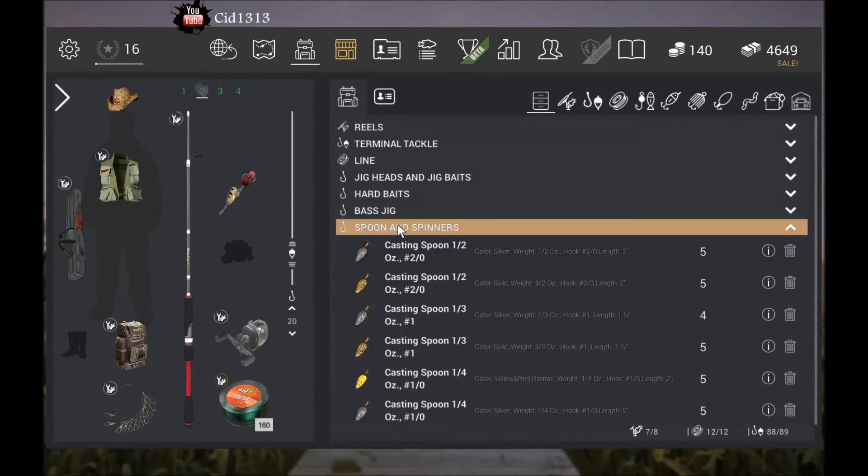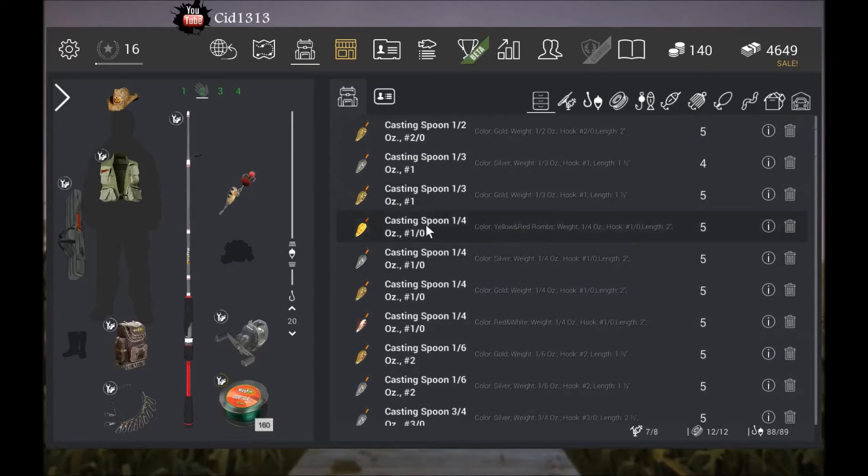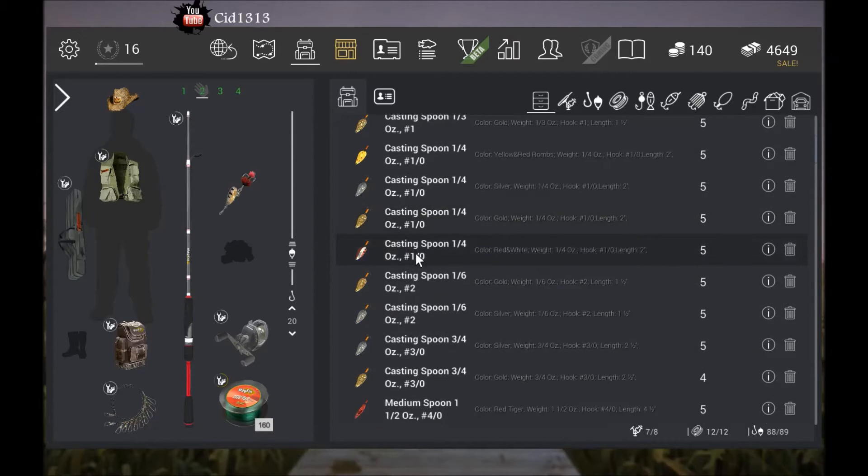What you want to use is spoons and spinners. Silver doesn't seem to catch any of these guys — gold does. Every gold I've used worked. Yellow with rhombus worked great. This one here, red and white, worked really good.